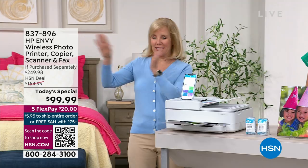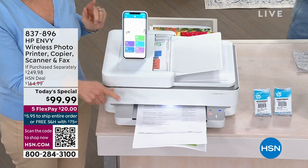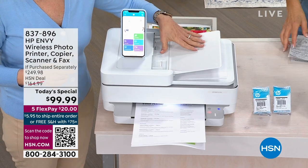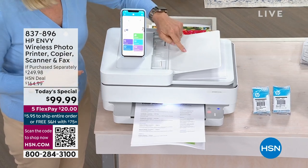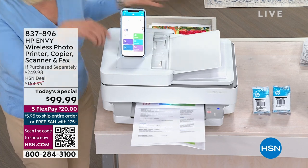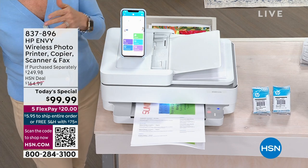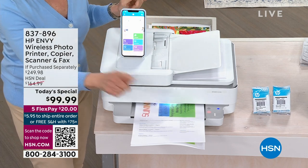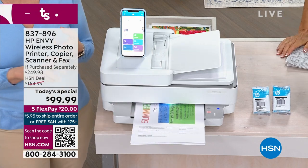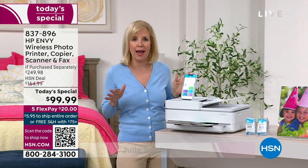Julie was standing over here, pushed a button, and it's printing out. Notice how quiet it is, how fast it is. She put a bunch of sheets in — you can put up to 35 sheets in the automatic document feeder, push one button, and move on. Go do your laundry, go get dressed — your printer's going to action in full color. You can print from your phone, your tablet, your laptop, or desktop — it doesn't matter what you have.